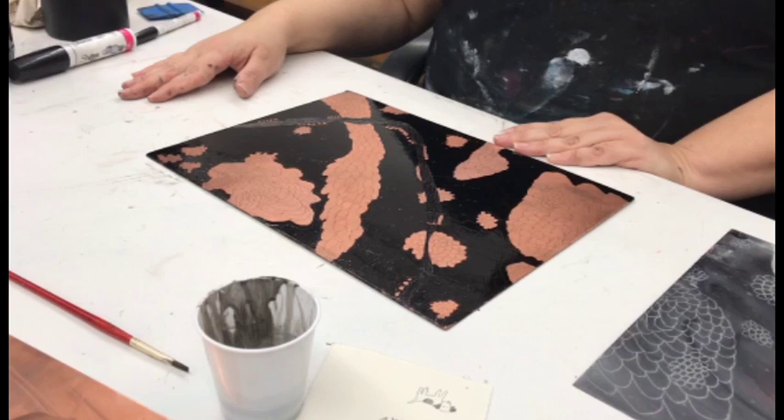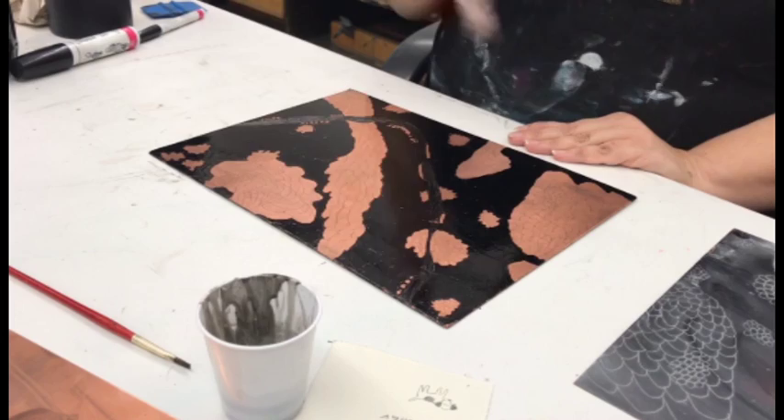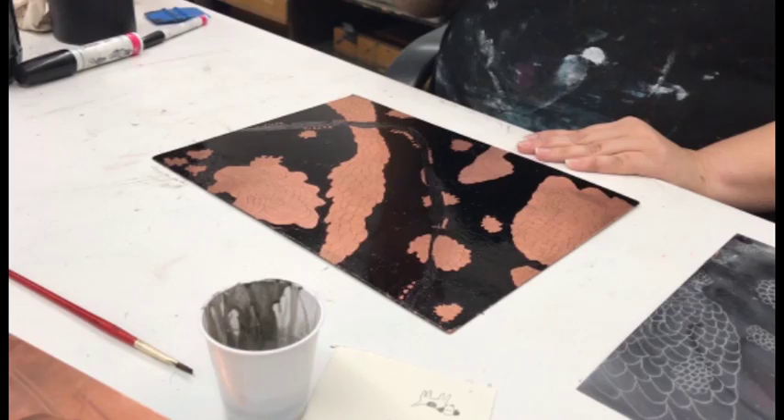Take it out of the acid at that point, rinse it, black out that shape, and put it back in the acid to get all your shapes etched to the time you want. This is a more shallow process — it's like a piece of sandpaper versus a line that has to be really deeply etched into your plate. Now if I wanted it really black, I would etch for 15 minutes, then do just a light dusting of the floor polish again and put it back in for another 15 minutes.